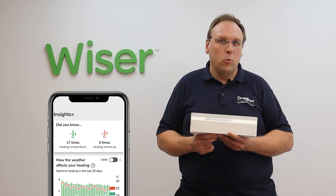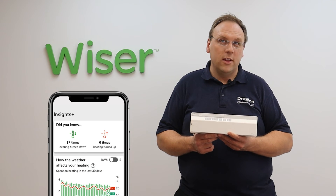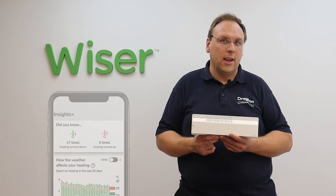The underfloor heating zones will feature on the insights tab of the Wiser home app and show you how the intelligent smart modes are saving energy.